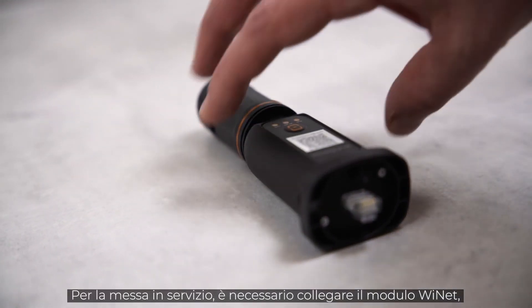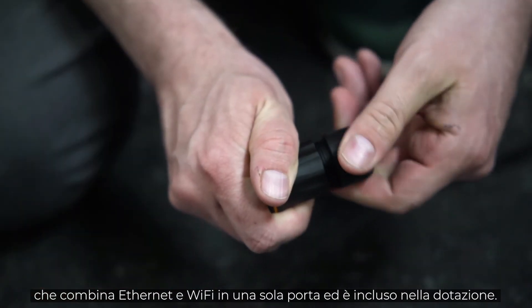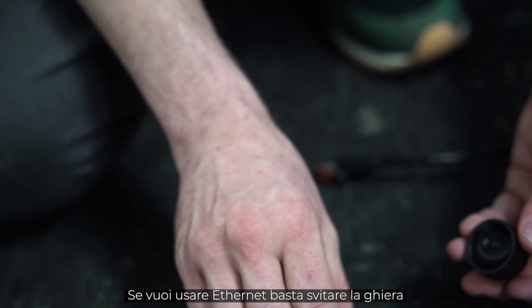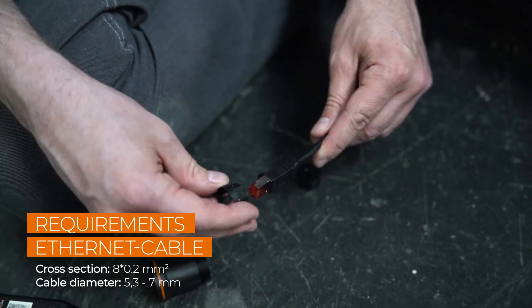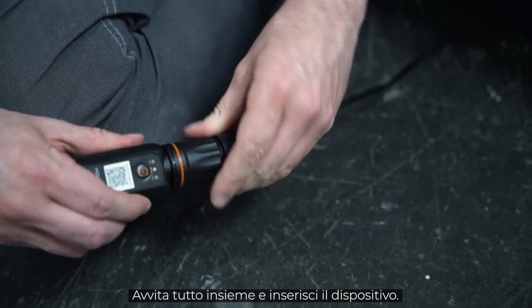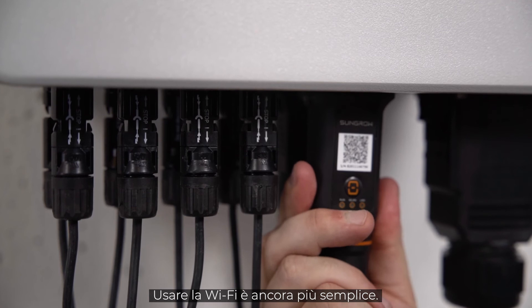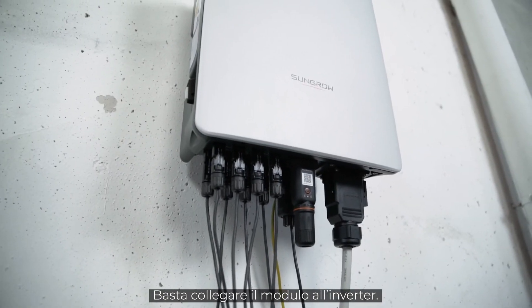For commissioning, you have to connect the new Ynet module. It combines Ethernet and Wi-Fi in one port and is part of the delivery scope. If you want to use Ethernet, simply unscrew the swivel nut from the Ynet S and thread the network cable through it. Insert the RJ-45 plug into the plug connector until you hear a click. Screw everything together and plug the device in. If you want to use Wi-Fi, it's even easier — simply connect the module to the inverter. That's it.